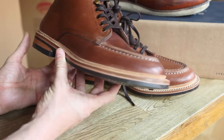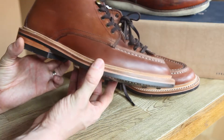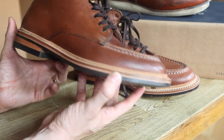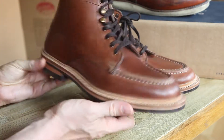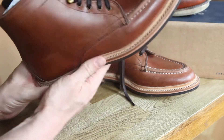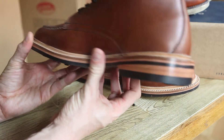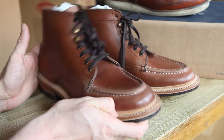These boots retail at £200. For me that's slightly too expensive, but discounted I think you're getting great value for money. You can get them from theheroesjourney.co.uk.